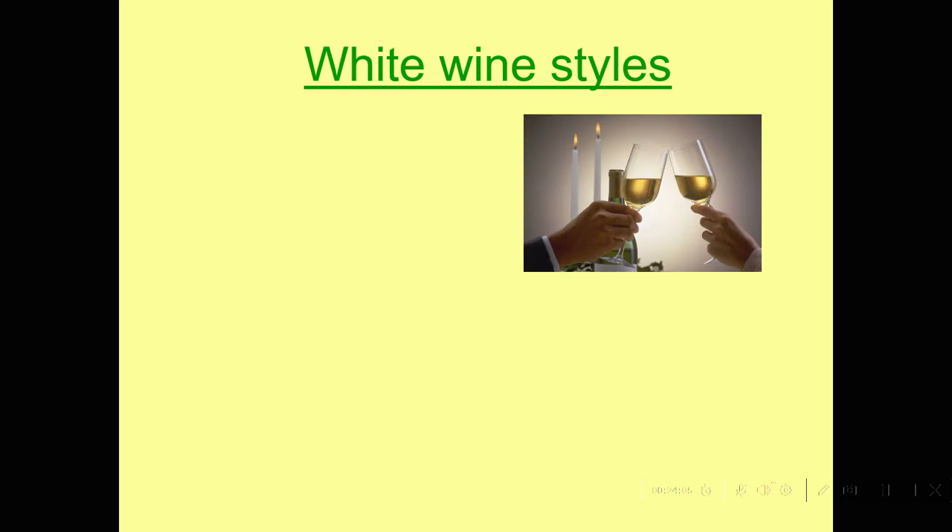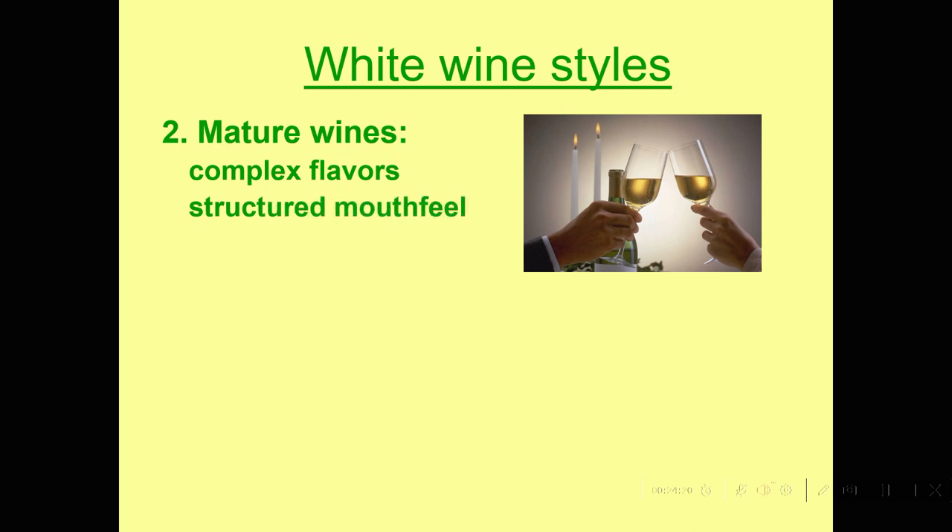There's another kind of white wine style principally associated with Chardonnay — a mature wine. Here we do things a little differently. We like them for their rich body and complex flavors and structured mouthfeel, and they have relatively low to moderate acidity. We still want them to be fresh — we don't want them to be oxidized, which means brown, nutty, stale — but we do want something a little in that direction, where the wine isn't just simple and fresh and fruity.